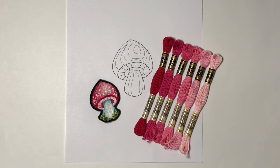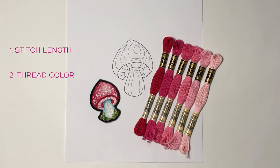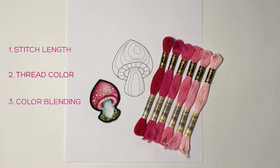There are a few things to keep in mind. Here are four of them: the stitch length — you're going to use different lengths of stitches; your thread color; the color blending — how those different colors are stitched next to each other to blend the colors together; and the direction of the stitches.